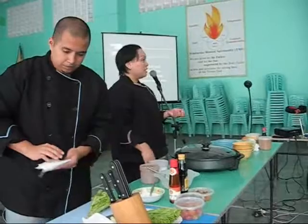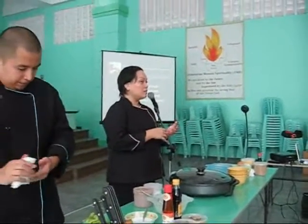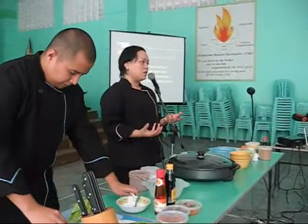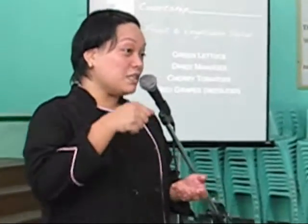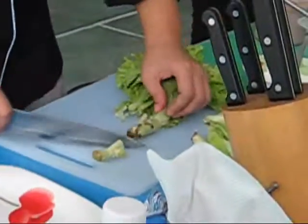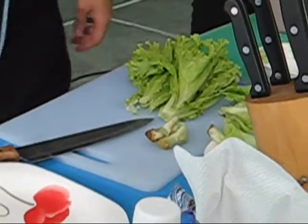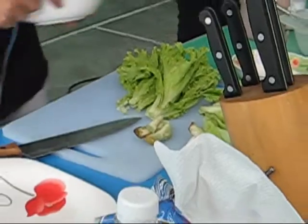Bakit porkchip? Normally, in a meal, hindi pwedeng — if you want to really have a good meal and if you go to fine dining restaurants — hindi sumasapak agad sa steak, di ba? Pwede po ng salad, para to appetize you. So, sa relationship, hindi pwedeng sumasapak agad. Kailangan dumaan muna sa stage na porkchip.